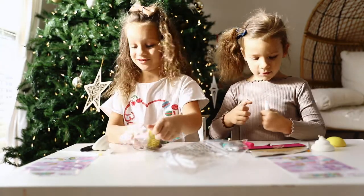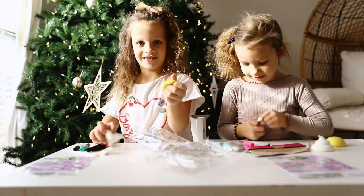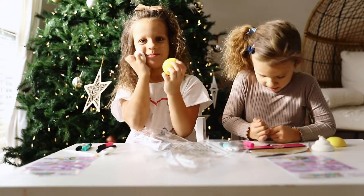These feel so soft and squishy. This is cool. Look — they feel so soft. I could sleep on them.